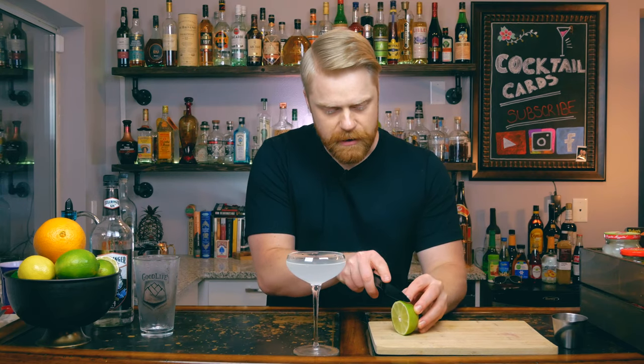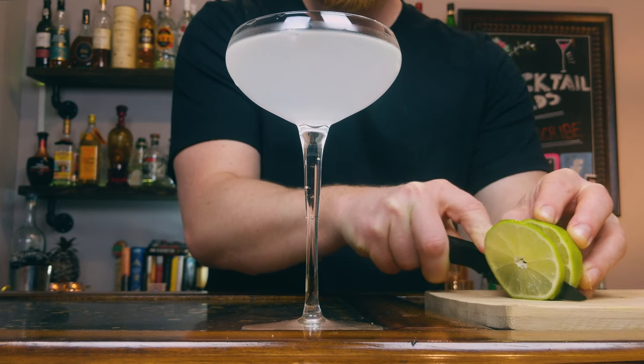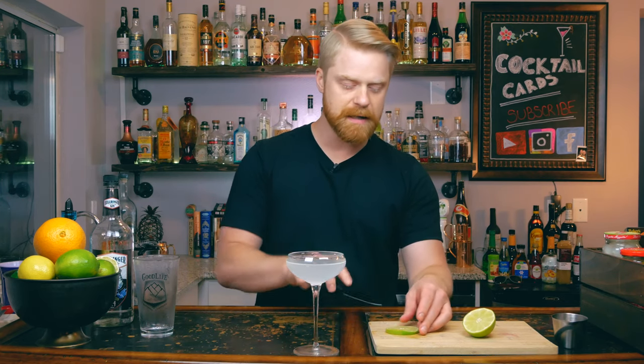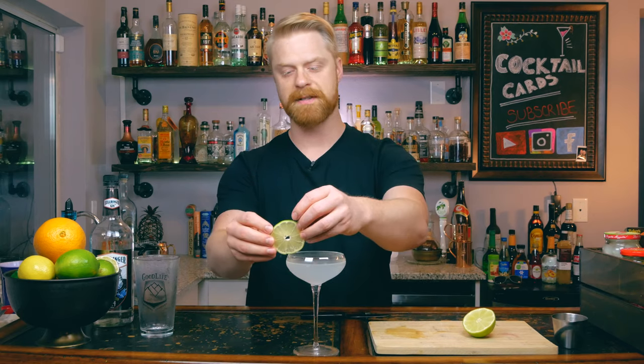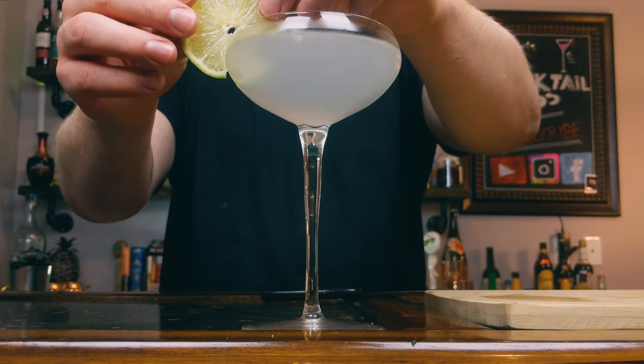Lastly, we need to cut up a lime wheel for a garnish, so we go straight down with our knife. You can put the lime into your drink and let it float on top, but I like to cut a little slit in the lime and rest it on the side so you've got a nice lime wheel on the side of your glass. There you go — the gin gimlet.